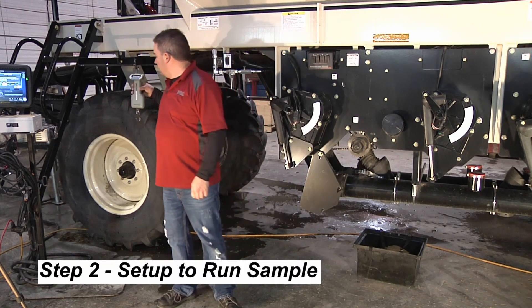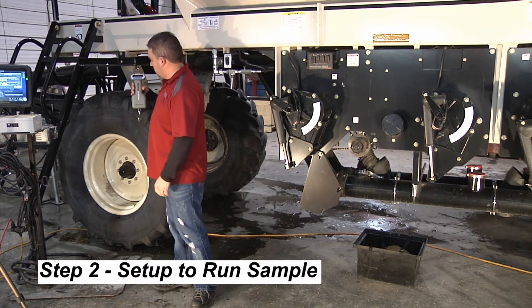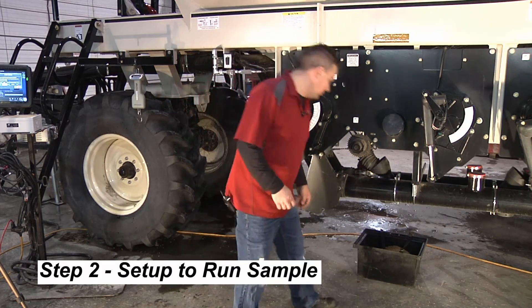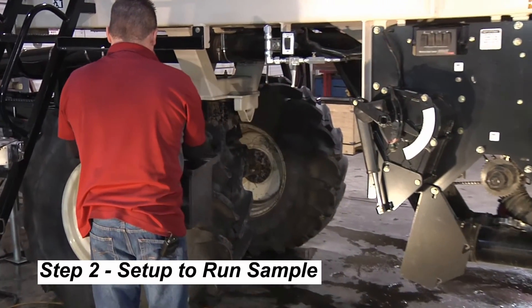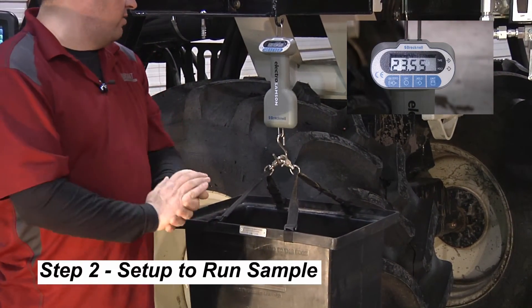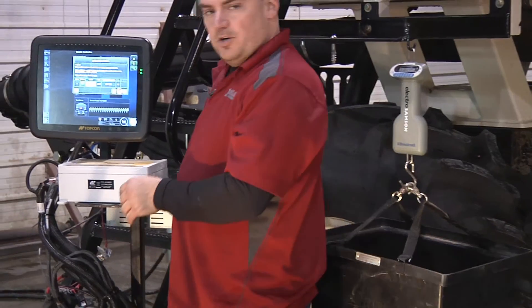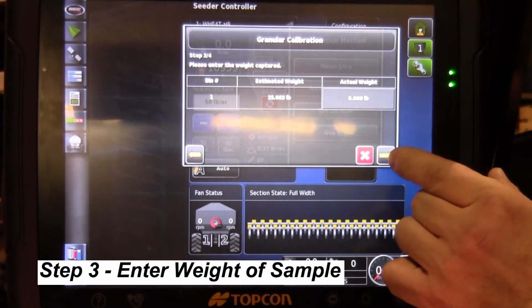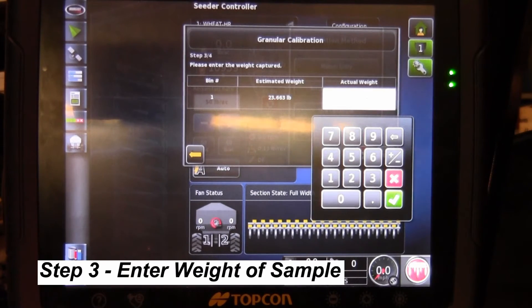Now we weigh the product again. Make sure the scale is turned on and that the tare weight is still in — every time you turn the scale on, do a quick verification that the tare weight is in. We grab our bucket and weigh it. The weight on this calibration is 23.5 pounds. We're going to enter that into the X30 monitor. To do that, we turn the master clutch off, which allows us to go to the next step. We get to the next step, go to actual weight, touch on that, and enter our weight of 23.5 pounds.